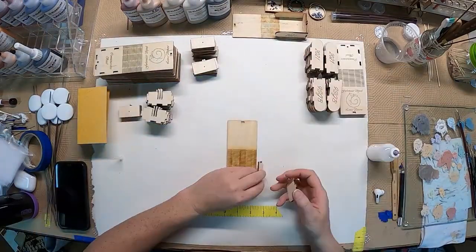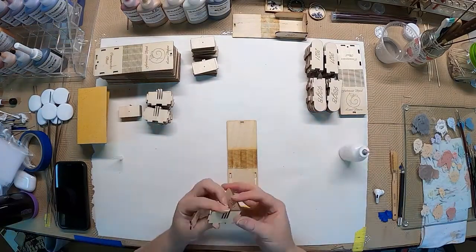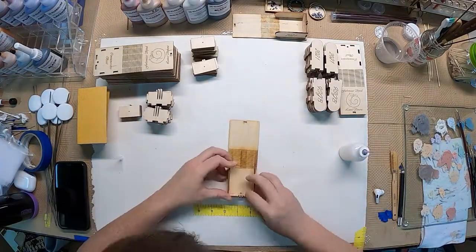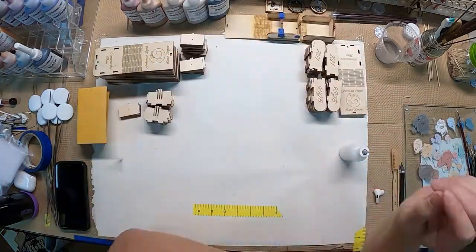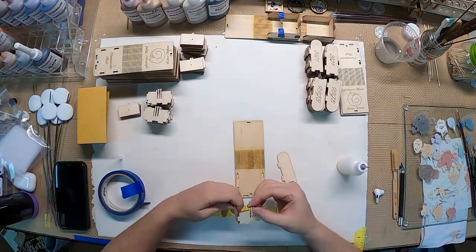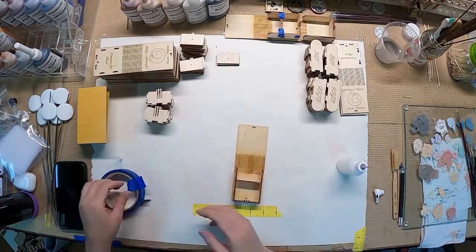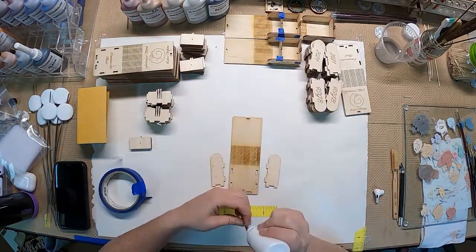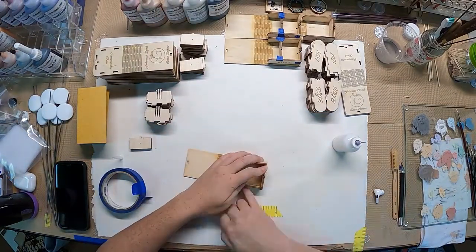The next step is the glue. I have Titebond wood glue in a super fine needle tip bottle so I can apply a very narrow band and not make a big mess of every box. The sides and bottom are snapped into place and the bead stand is used as a guide so the sides don't narrow at the top as they dry. A couple of bits of painter's tape hold the box together and it's set aside to dry for 24 hours. Like the base beads, it's a bit of a production line: glue, tape, repeat.